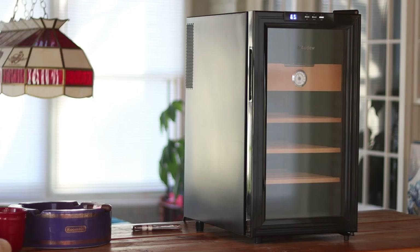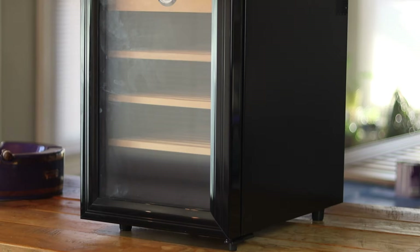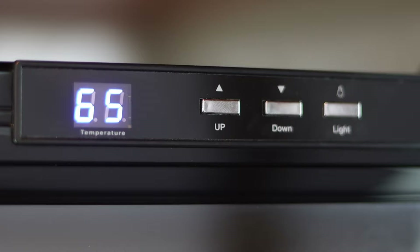We are here with the Audew 300-count thermoelectric cigar humidor — pretty much the same thing as the 150-count humidor, except it's bigger with a little bit more space. I've had this unit for about a week now. I will give kudos to Audew: the units are very quiet, really quiet. We'll go ahead and look at the control panel up here — you've got your standard three buttons, up and down to control your temperature, and your light button.